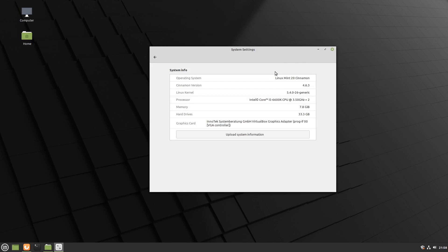Quick look at the system info: Linux Mint 20, Cinnamon, Cinnamon version 4.6.3, Kernel 5.4, and there are two CPU cores and 8GB of memory on the virtual machine here.